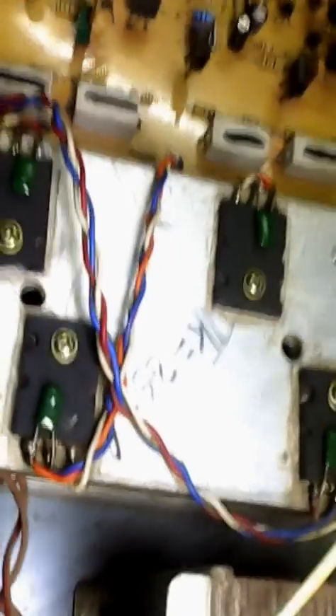Now, this is four IC. Four IC — one, two, three, four. And this is our circuit board.